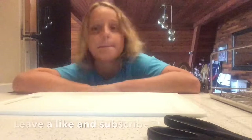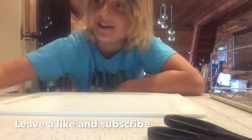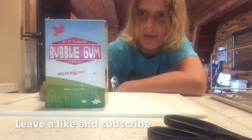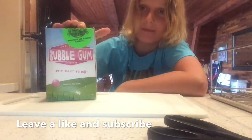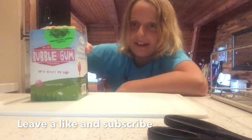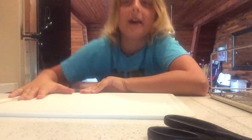Hey guys, Matthew 6464 here, and today we're going to be doing a DIY bubblegum making kit. Shoutouts to my auntie — she sent this to me all the way from Victoria and we're going to be testing it out. If you guys are wondering where I am, I'm at my cabin, and I will do a vlog to show you guys what that looks like.